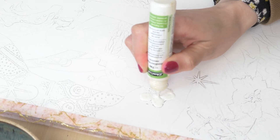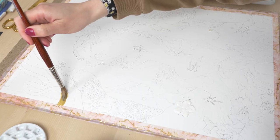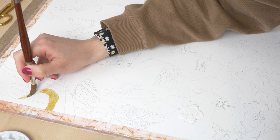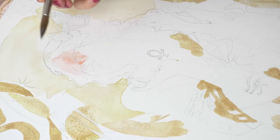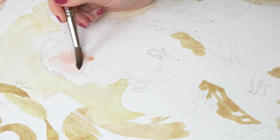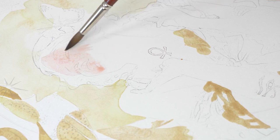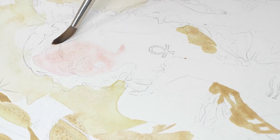Hey there! I'm delighted to share a little behind-the-scenes peek into one of my recent watercolor paintings, Celestia Astra. I will give you a quick breakdown of how I created this really detailed painting from the first sketch to the last brushstroke, but those of you interested in a more detailed version of this tutorial, I have the full version available for my Patreon supporters. It's an excellent way to delve deeper into my process and gain some new insights into watercolor and mixed media painting.